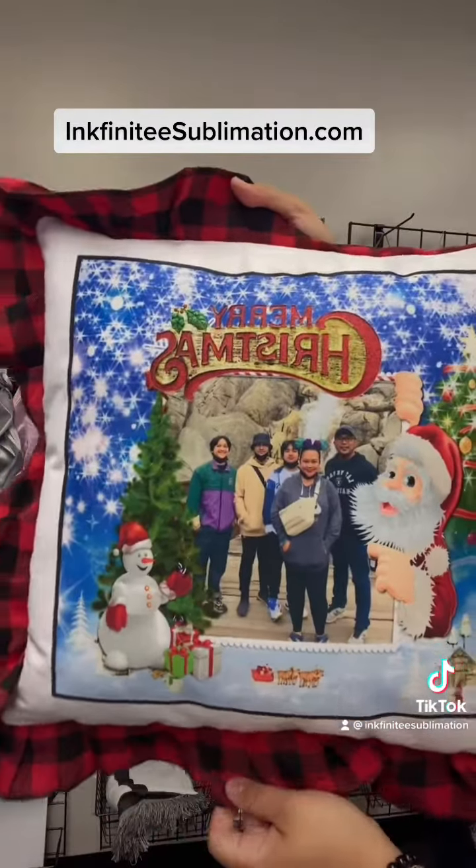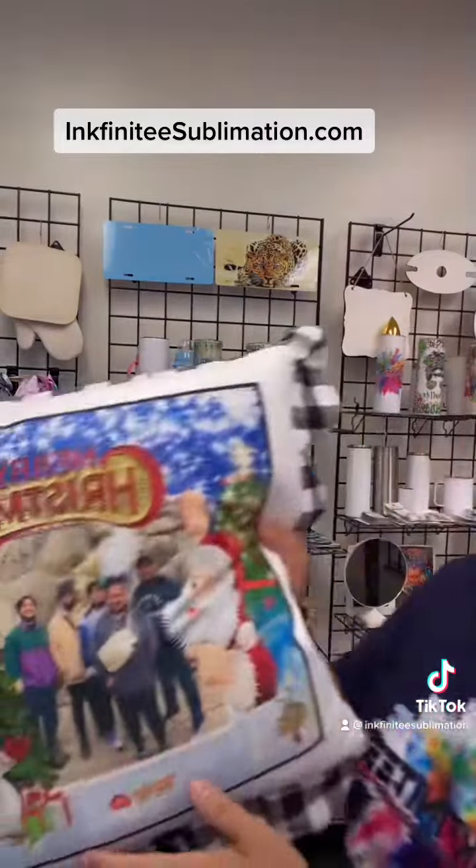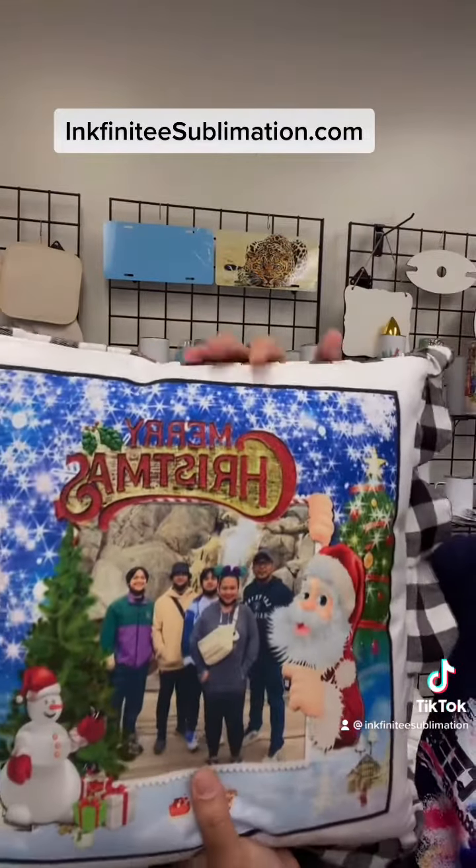This is our plush fabric. I printed this one last week and look at the color — it's super vibrant. We also have this in black color for this fabric.